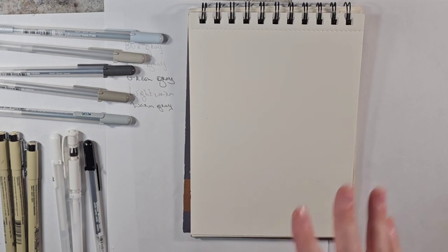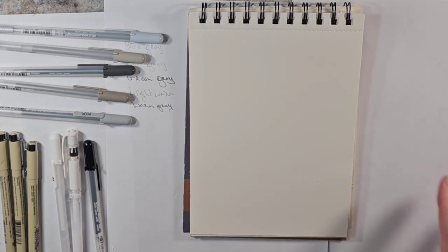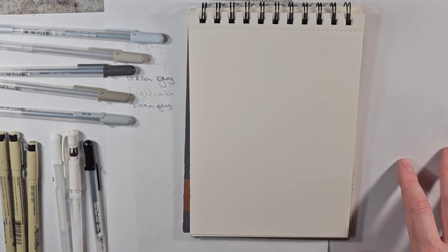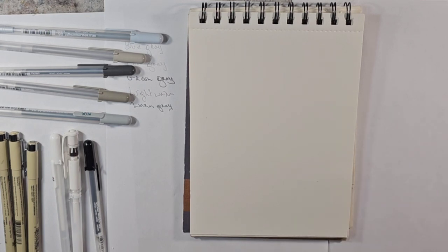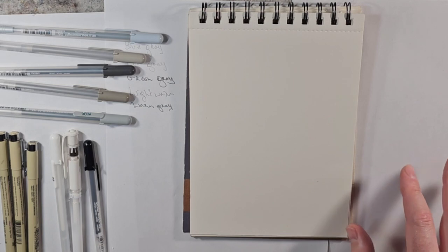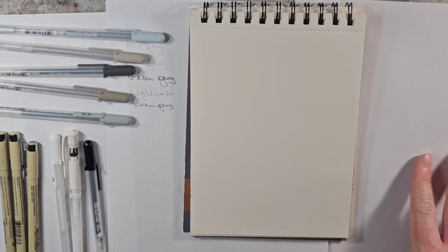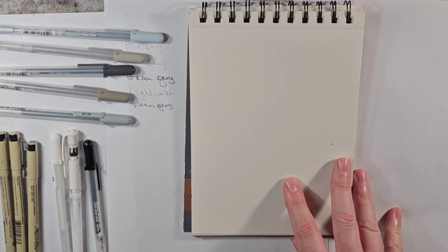These are not the fluorescent. Whenever a brand says that something is fade-resistant, I kind of take their word on it, but there are people out there that do the tests, and they do have charts of them. So that's something you can look into if you so choose.